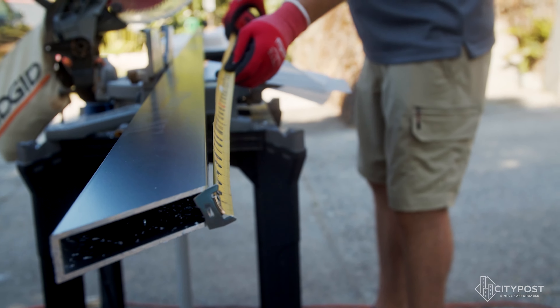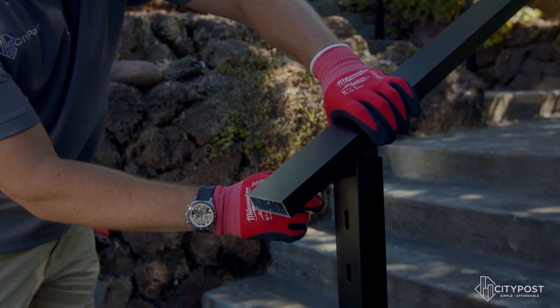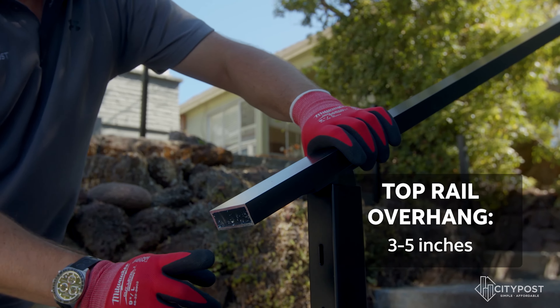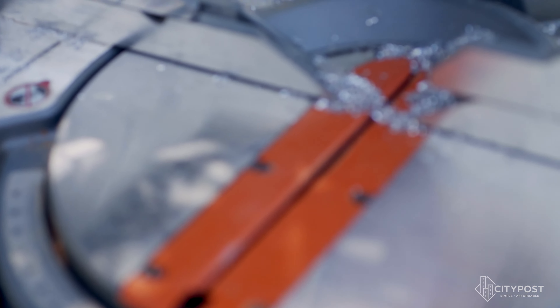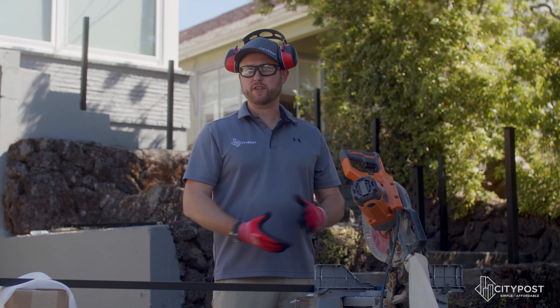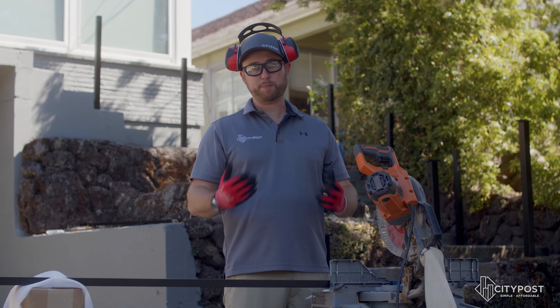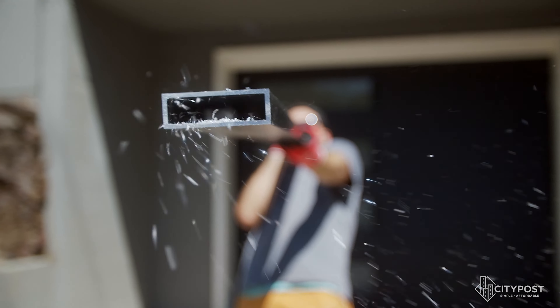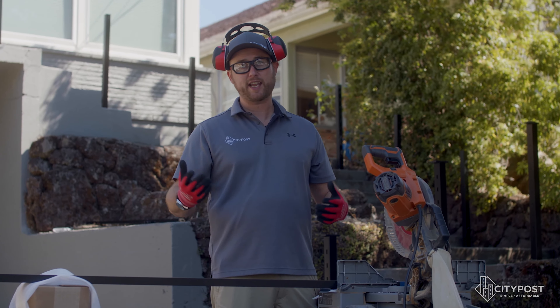When it comes down to the final measurement and cut for the handrail, it really comes down to the homeowner or customer's preference. Typically, if you look at the edge of the bracket underneath the top rail, we add anywhere from three to five inches to ensure a nice aesthetic look. Our next step is to make the final cuts on the top rail we've already measured. Always remember when cutting metals, make sure you have the proper safety gear so you don't get a shard of aluminum in your eye.